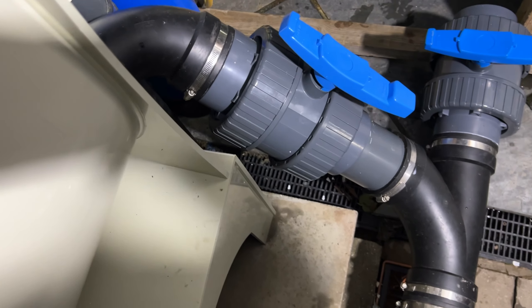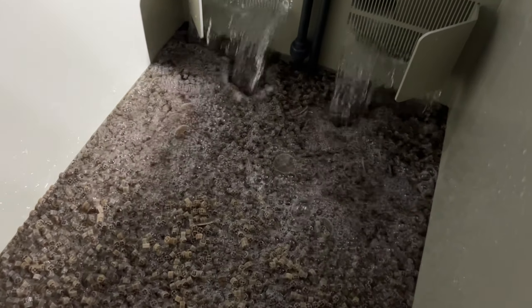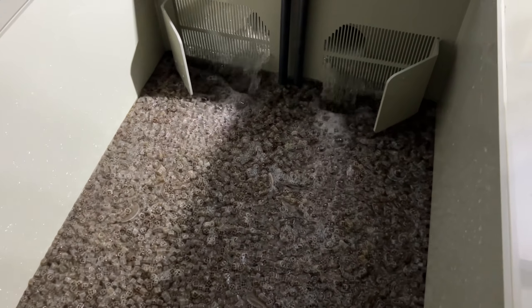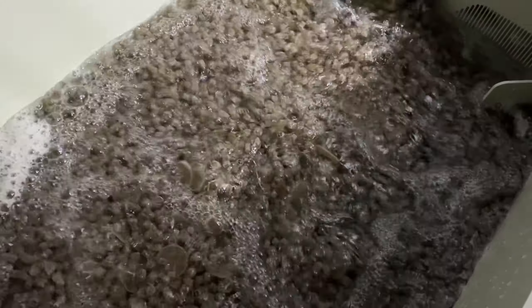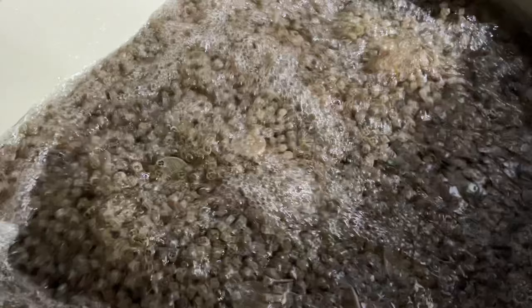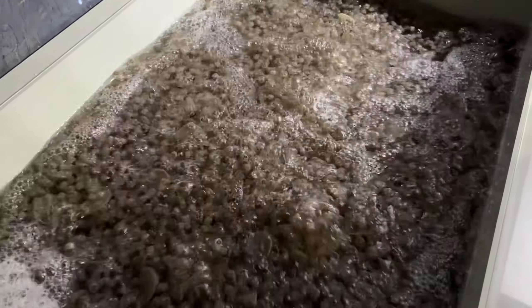I've turned the valve on and it's filling up very nicely in here. The 200-litre air pump is absolutely smashing it — there are bubbles everywhere. That is bang on for me now.